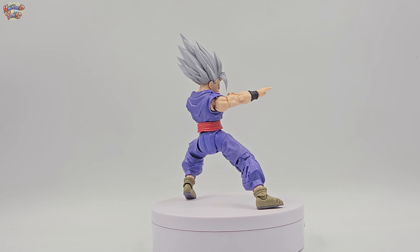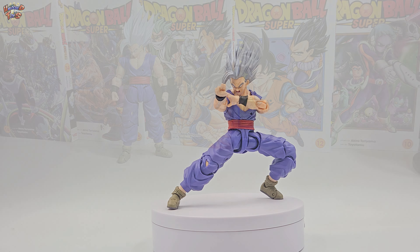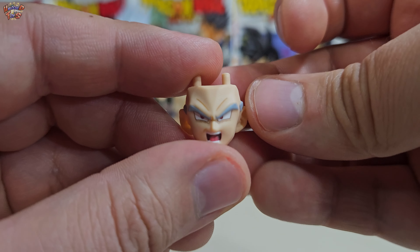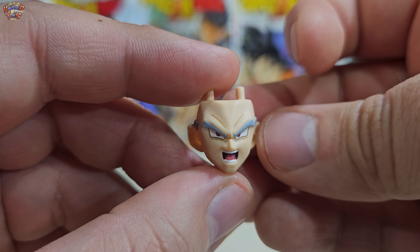Legalmente Bandai Spirits no podrá destruir a todos los artistas, pues son como una hidra de mil cabezas. Es por eso que ahora la competencia se centrará en la calidad del producto de cada estudio o artista.